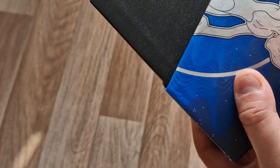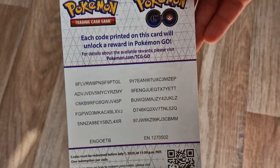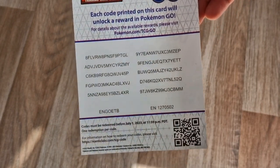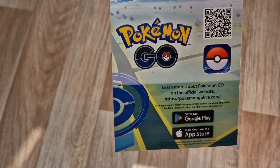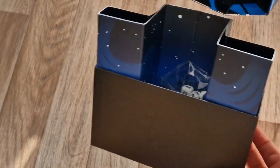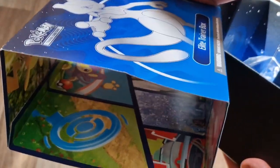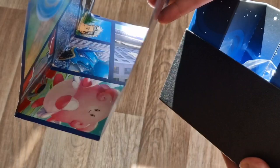It was upside down because I started recording and messed up. So inside we have the player's guide, we have a load of code cards which you guys are all welcome to if you can scramble through them first. That's our Pokemon GO 'Adventure Awaits' guide. We're left with the box, and on the inside of the little sheath it's got loads of lovely artwork. It's pretty!